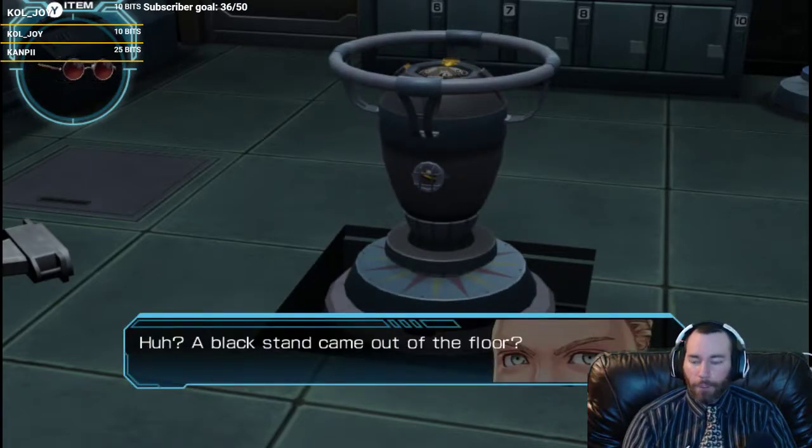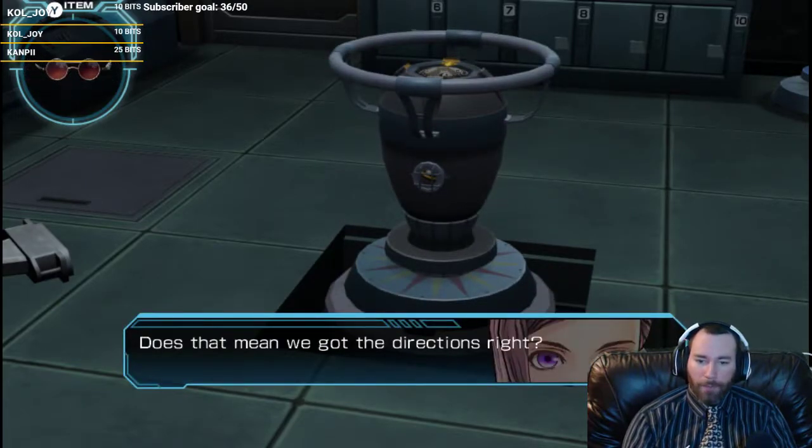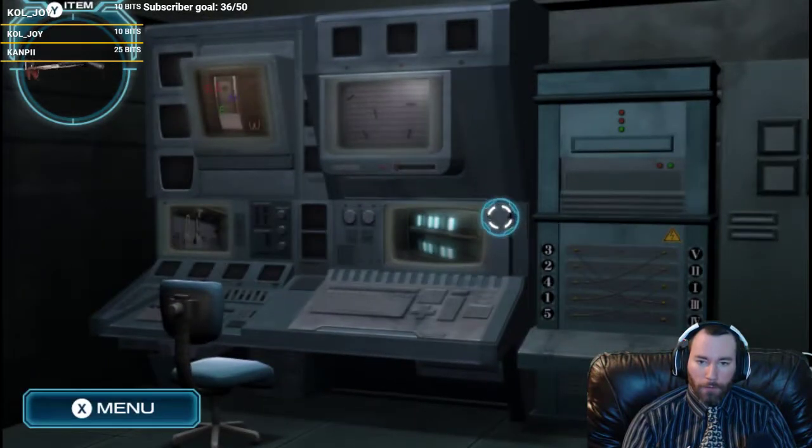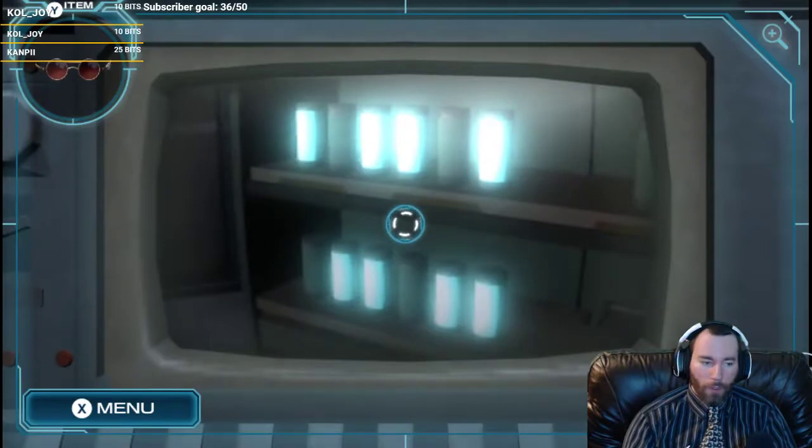I'm a dingus. I missed that. So, southwest. I'm smart. Black sand came out of the floor. So does that mean we have the right directions? The light in the room on the bottom right monitor turned off. Cool, go us.